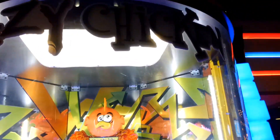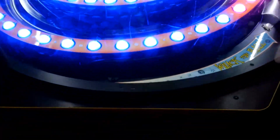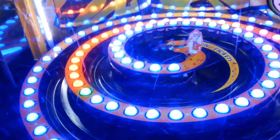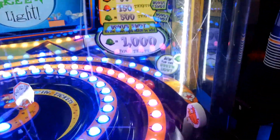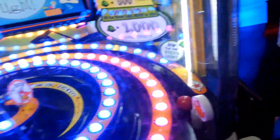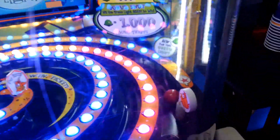Hi guys, I've had some more requests for playing Dizzy Chicken, so I'm going to do a video on it. Here we go. The object of the game is pretty simple — shoot this ball up and try to get it right where the little green dot is. Simple concept, but it's very difficult. It takes a lot of practice too.